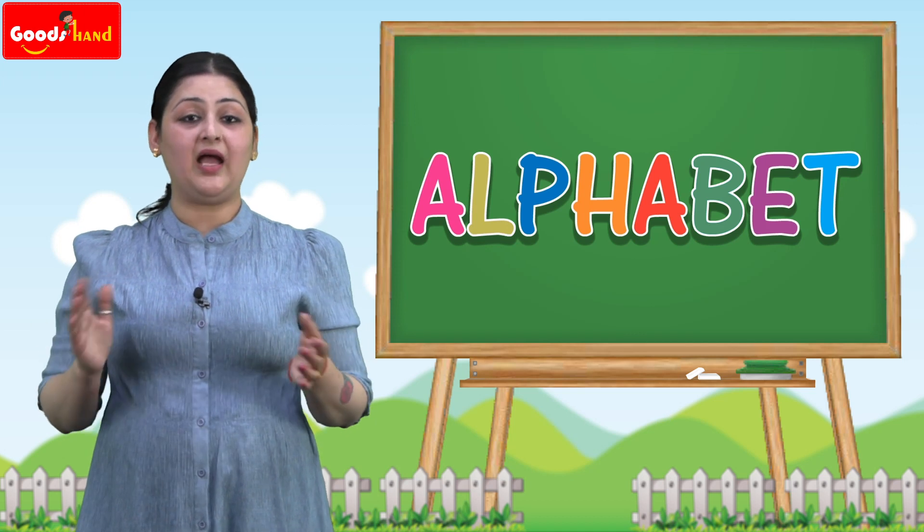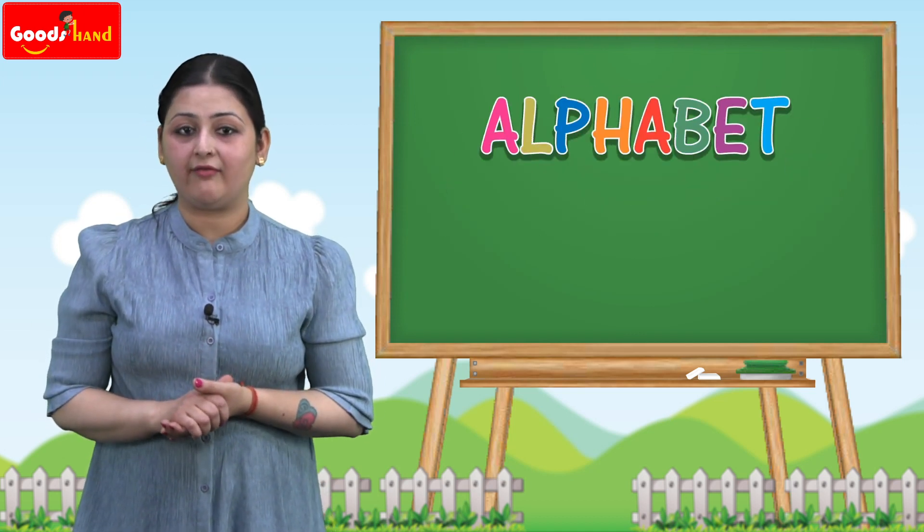Hello kids, I hope you are fit and fine. Today we will be learning the alphabets. Let's learn the alphabet U.